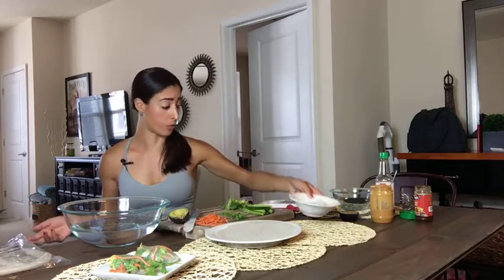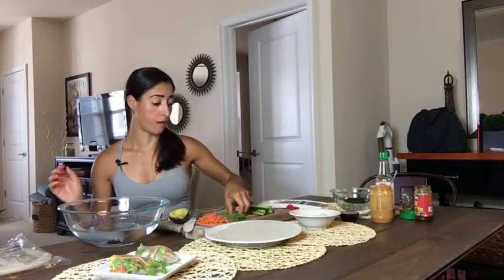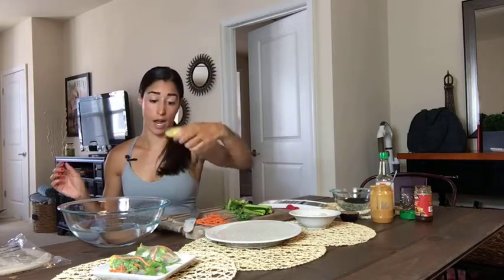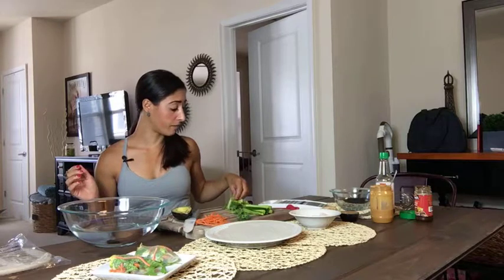I'm going to show you everything I have here. I have some cooked shrimp as my protein source — you can put chicken in, or no meat at all and just stuff it with veggies. Then I have some seedless mini cucumbers cut up, some fresh cilantro, some slivered carrots, some avocado, and some romaine lettuce that I ripped up. And then I have the rice paper.